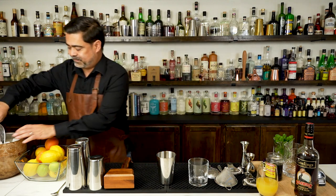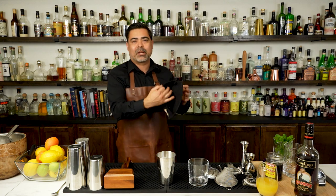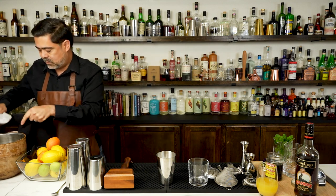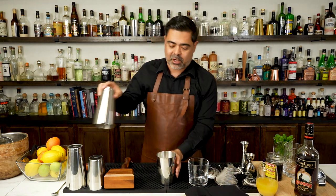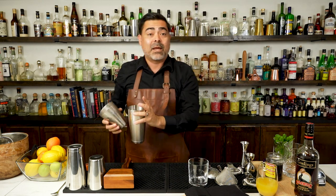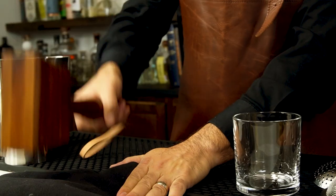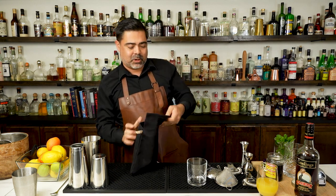Then we're going to go ahead and shake this up. At the same time, we're going to need some crushed ice in our final serving glass, so I'm going to go ahead and get that prepared. I have my Lewis bag here and I'm going to fill that out. Once the shake is done, I'm going to fine strain that over the fresh ice.